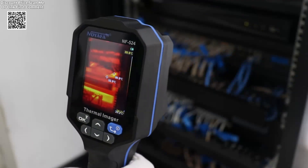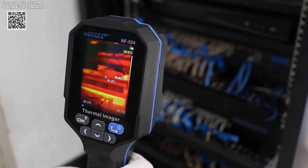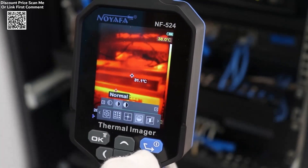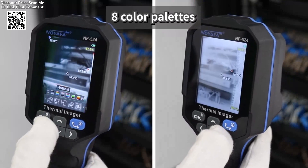Equipped with a 2.8-inch screen and an infrared resolution of 120 by 90 pixels, the NF520-4 provides clear and accurate thermal imaging with up to 19,200 temperature measurement points. The device also supports 8 color palettes.